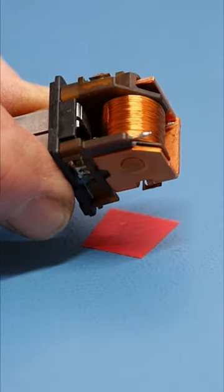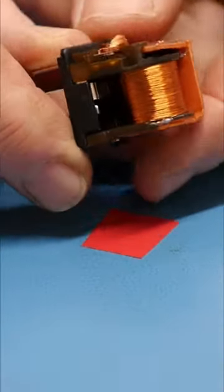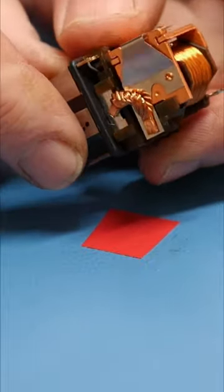Here we have a typical relay found in the car. This one is made by Tyco with the BMW logo on, as it's from a MINI.